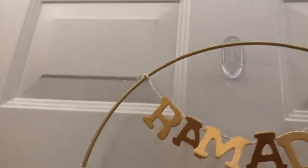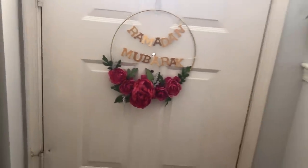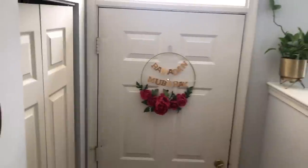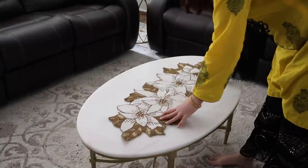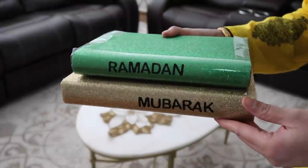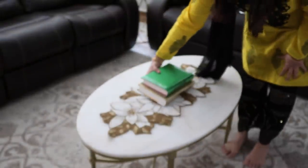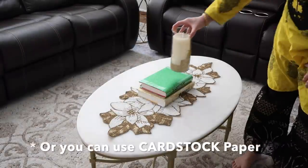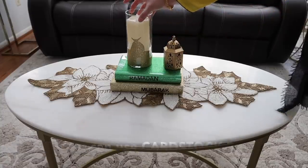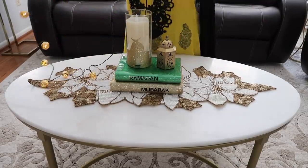Here is the wreath I made last year — I'll link that video down below — and I hung that on my main door. Now I'm decorating my coffee table: I put out a runner I've had for a couple of years, grabbed two books from Dollar Tree, wrapped them with gold and green wrapping paper, used stickers to write 'Ramadan Mubarak,' and placed some decorations on top.